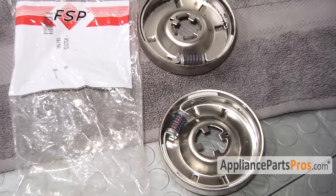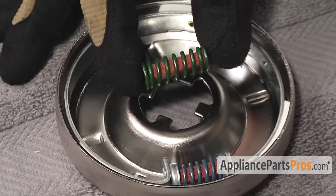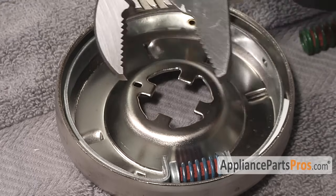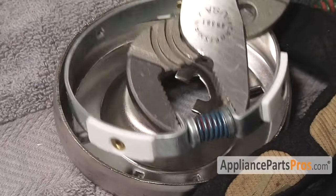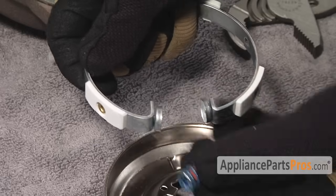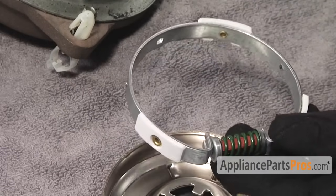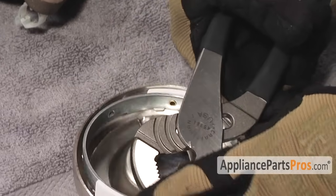Here's the old clutch next to the new clutch. They give you two different springs for your clutch depending upon your model. If you have one where you have to switch the spring out, grab your clutch with the channel locks right on the actual brake shoes, squeeze this together and pull it out, then spread it apart a little bit. Take the old spring out, put the new spring in, then compress it and put it back into the clutch housing. Now you're set up for the other style.